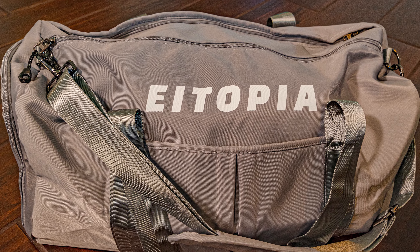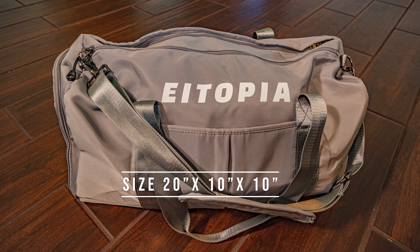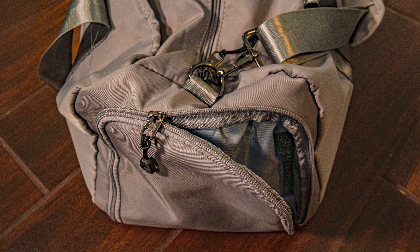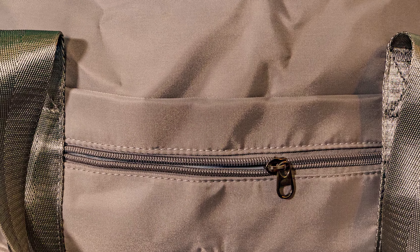The size of this duffel bag is 20 inches by 10 by 10 and it comes in at 1.2 pounds. It feels pretty light, but for the price of this duffel bag — under $30 — this seems like a really high quality product. These zippers are nice. We have stainless steel chrome-plated zippers that zip pretty nicely. This is a two-way zipper on top and it looks to work pretty well.